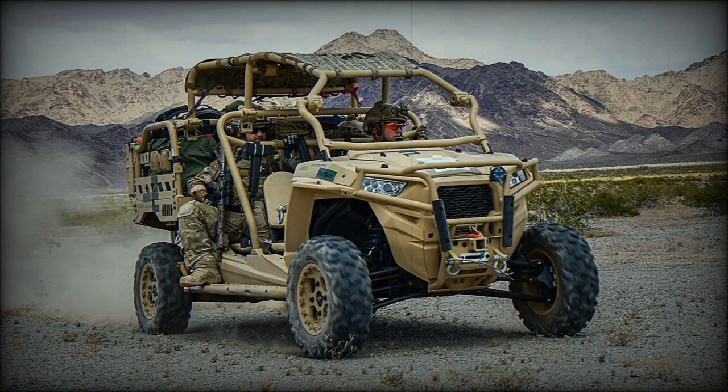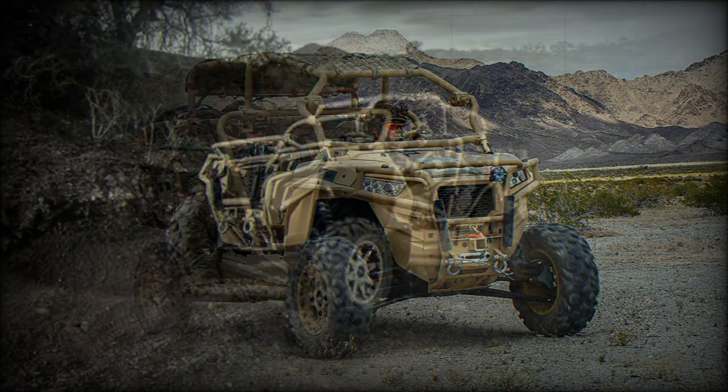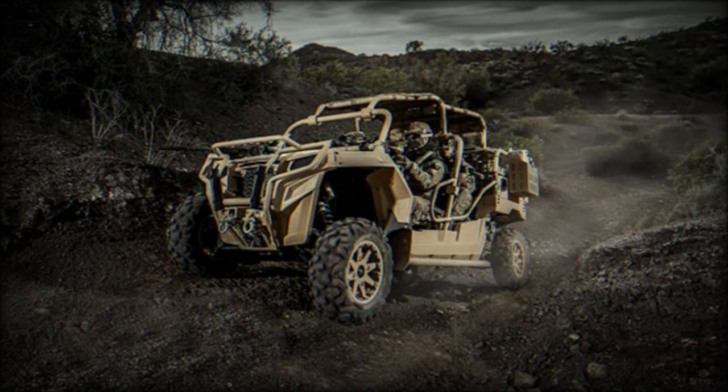The Polaris MRZR-4 is a larger four-seater version of the previous MRZR-2. This ultralight all-terrain vehicle proved to be highly successful. It is used by the U.S. Special Operations Command, USACOM, U.S. Marine Corps, as well as by special forces from a number of other countries, including Turkmenistan.